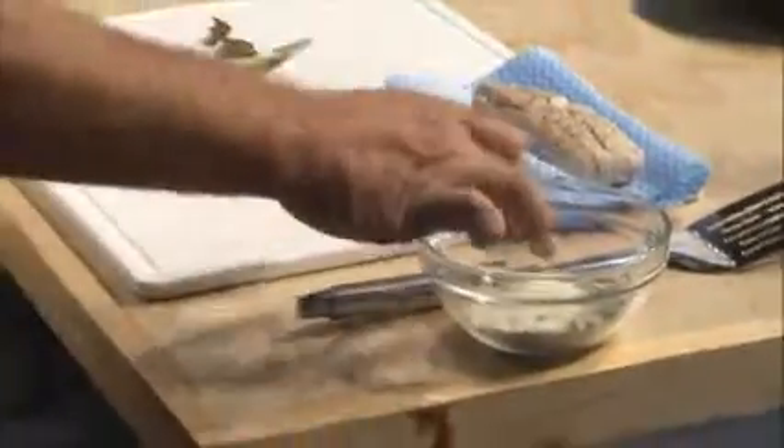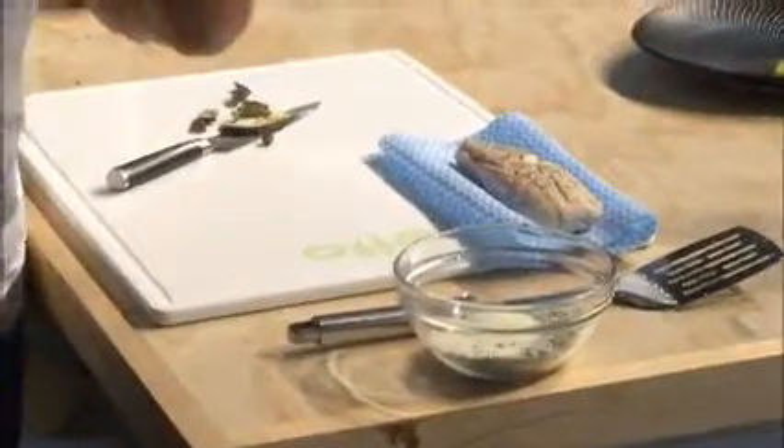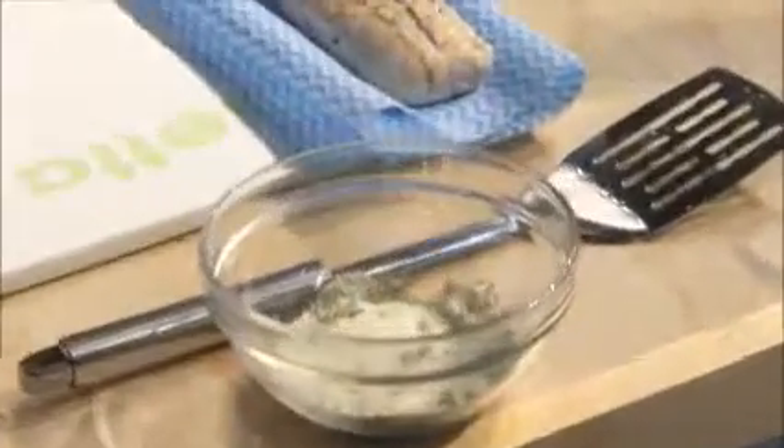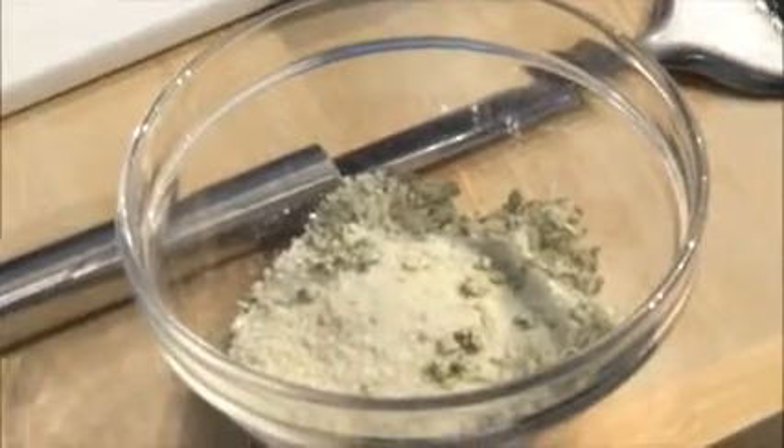I've got some salt. I basically just crushed the wakame seaweed. Can you get a good shot of that, Chef? Can you see that? See, it's got little granules through it. I actually wanted it not to be too fine. So that's the wakame, the seaweed, which has been crushed just in a mortar and pestle.